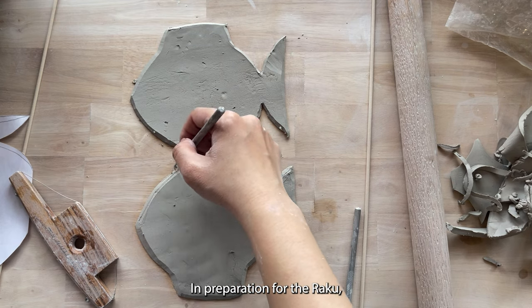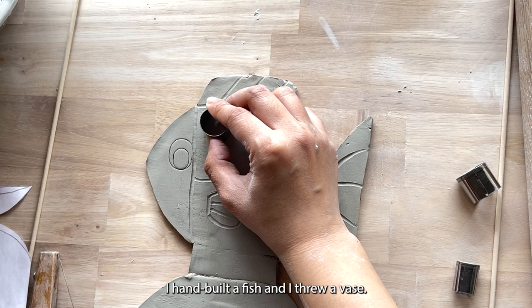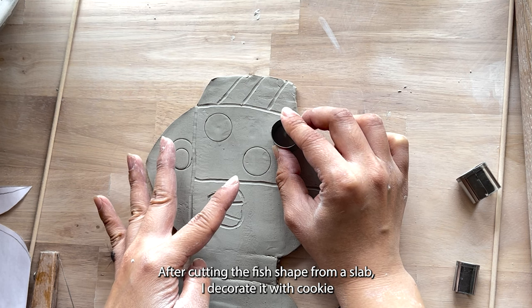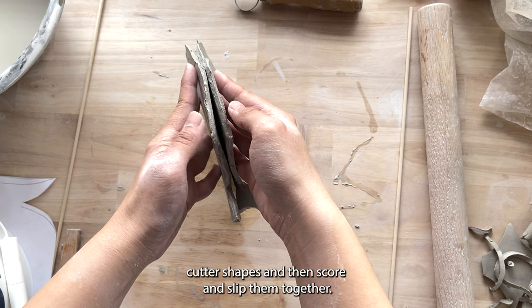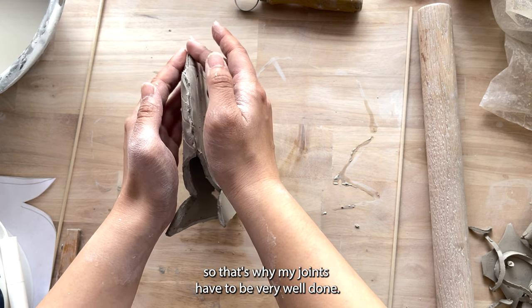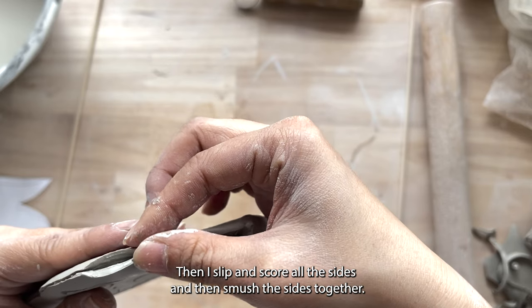In preparation for the raku, I hand-built a fish and I threw a vase. After cutting the fish shape from a slab, I decorated it with cookie cutter shapes and then scored and slipped them together. Because the process of raku is very violent, my joints have to be very well done, so I slip and score all the sides.